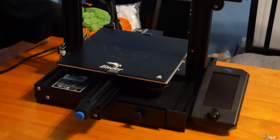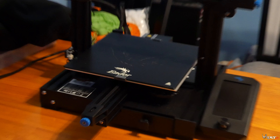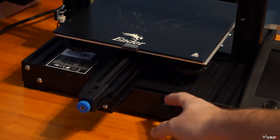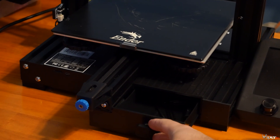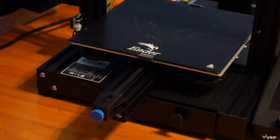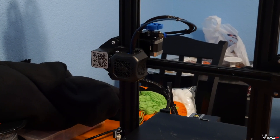It also has a glass bed with a perforated top which makes prints stick really easily. There's also a redesigned hot end from the original — it looks really clean and neat. Down here there's a pull-out drawer, which was actually a really common upgrade people did on older models since the space underneath was wasted. We also have these blue tensioner screws you can tighten to adjust the belt on the Z or Y axis.